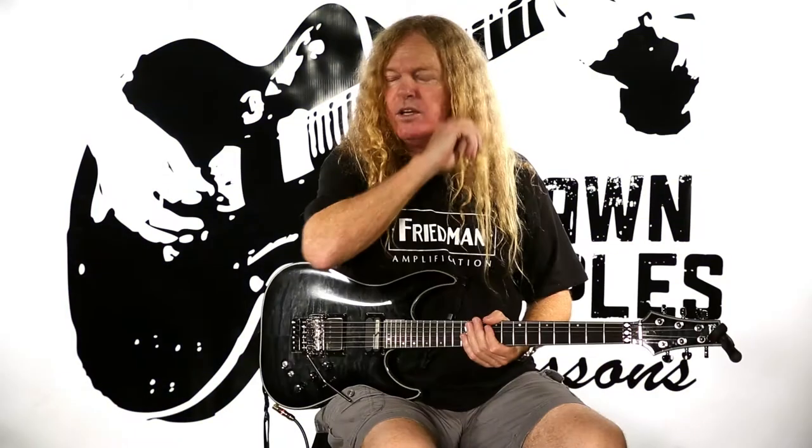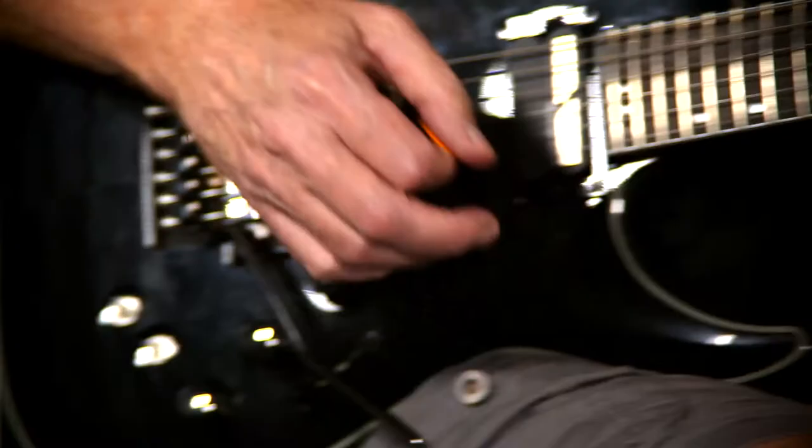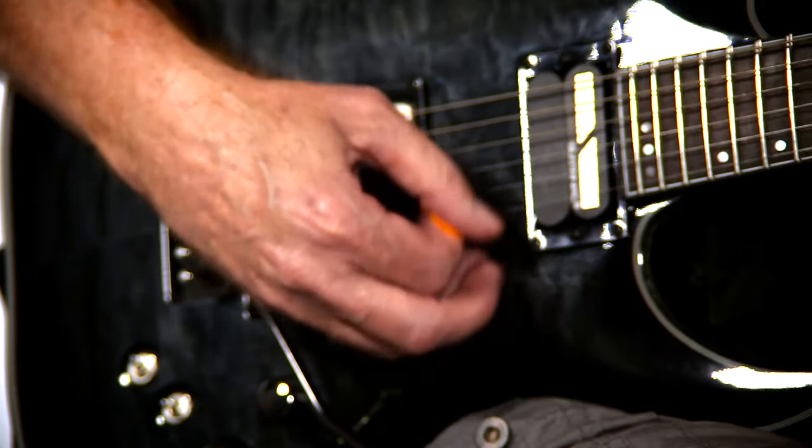We're going to take a look at Eddie Van Halen's unusual style of doing this vibrato picking. When I first seen it, and I even heard some guys talk about it, how he comes from underneath it like this — it's kind of strange, but he can get really quick at it.